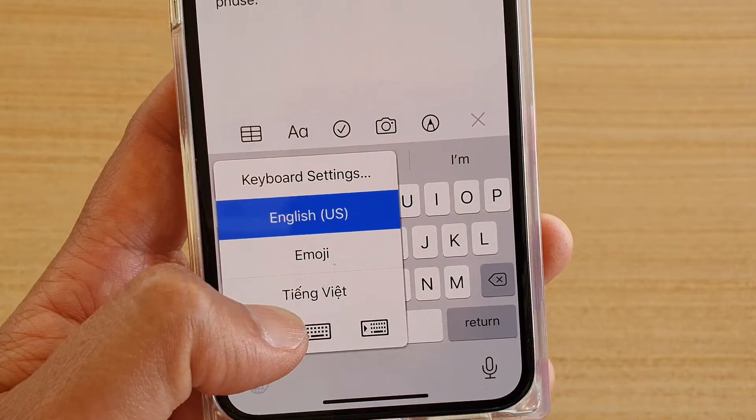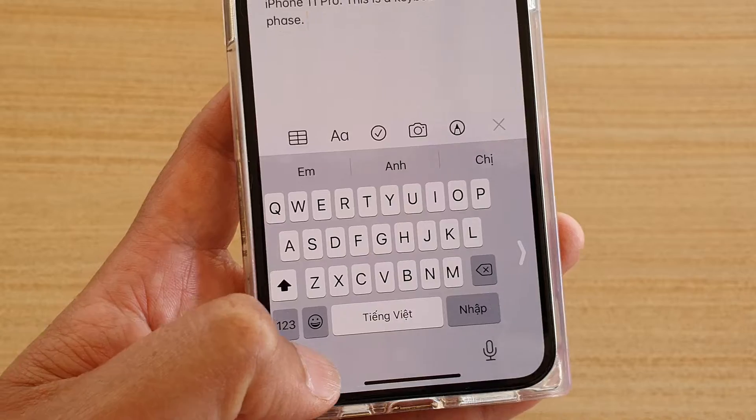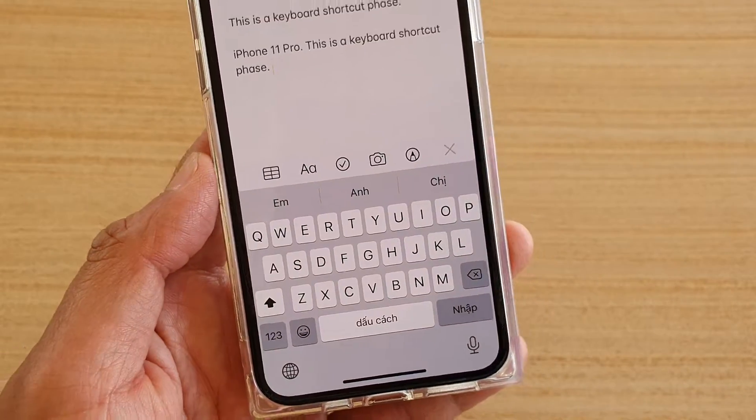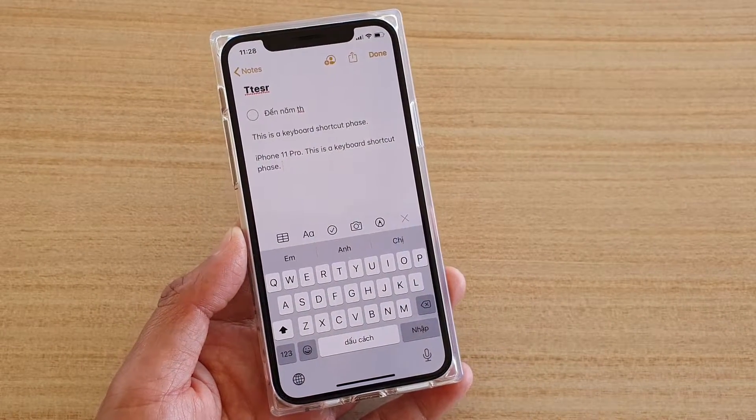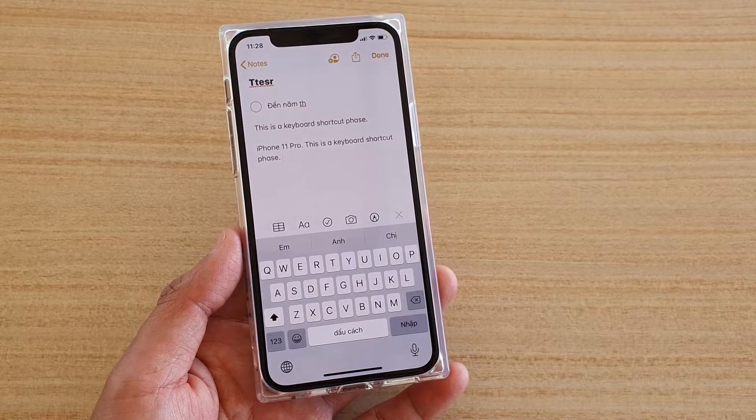From here, you can slide across and select the keyboard. And that's it — that's how you can turn a one-handed keyboard on or off on an iPhone 11 or the 11 Pro. Thank you for watching this video. Please subscribe to my channel for more videos.